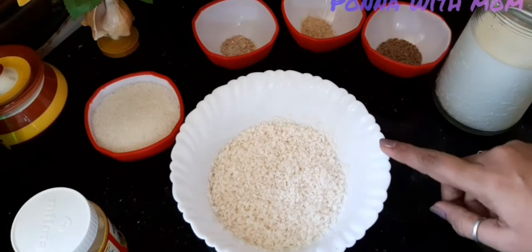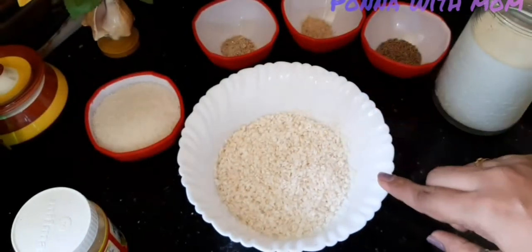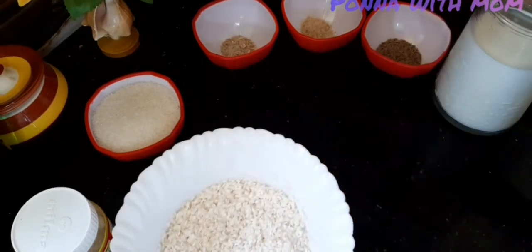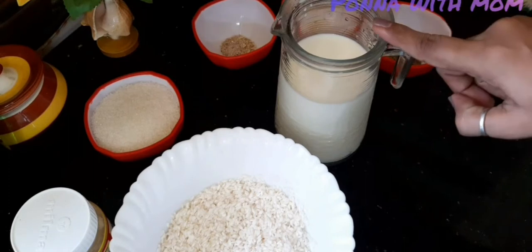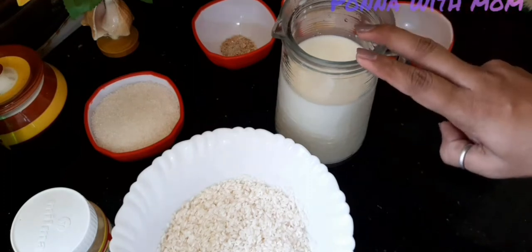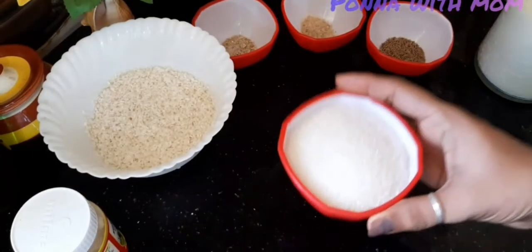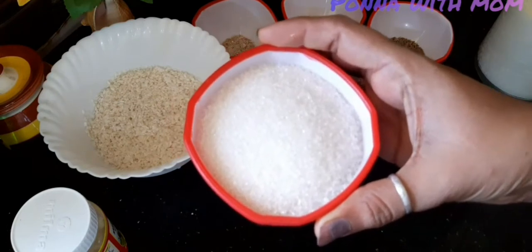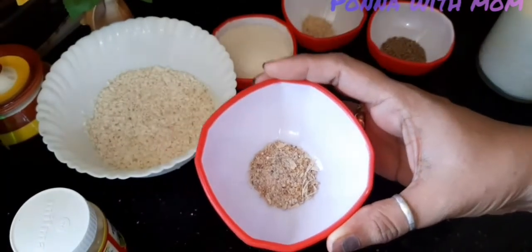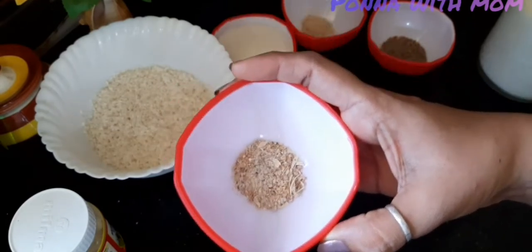I'll add 2 l paal. I am going to cook a bit of 5 l paal.